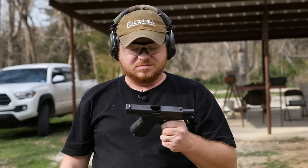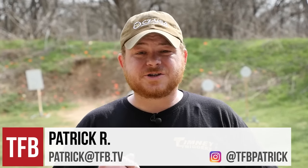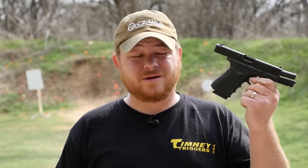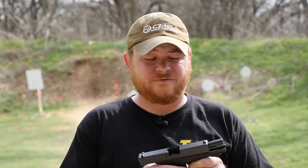Hey guys, it's Patrick Arwood, TFB TV. Today I'm out at the range showing you guys how to turn your .40 caliber Glock — like this Glock 23 that I kind of inherited — into a 9mm variant like this Glock 19 that Lone Wolf sent over. I want to thank them for that.